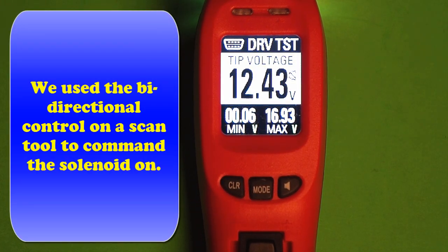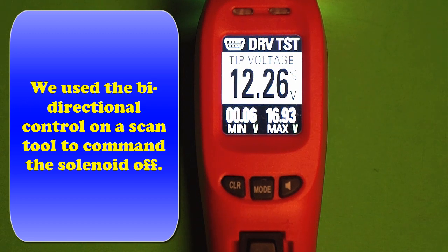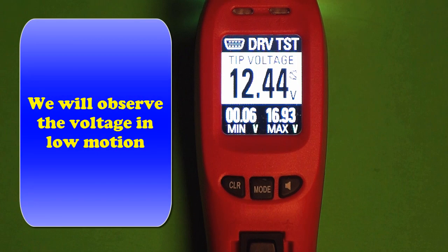Starting off, we're going to use our bidirectional control and our scan tool. We're going to command the solenoid to turn on — voltage goes low. Now we're going to turn it off and watch the voltage return to normal. If we can't get normal voltage, that's a special problem. If we can never see battery voltage, that's another problem. We'll talk about all these failures.